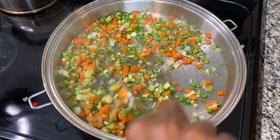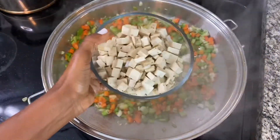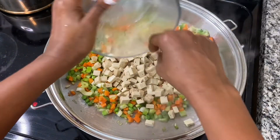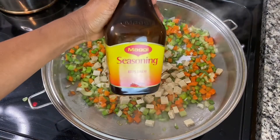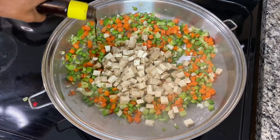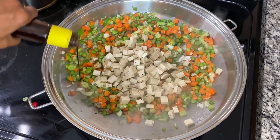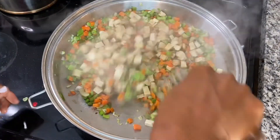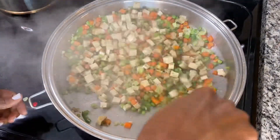You'll just be stirring and frying, stirring and frying — again, the pot should be hot. Add the sesame ginger tofu, then some Maggi seasoning for wonderful umami flavor. Toss that all up.